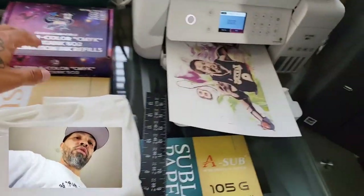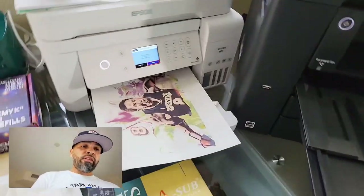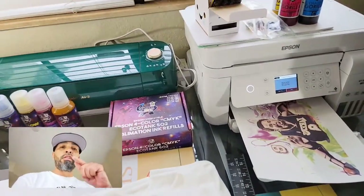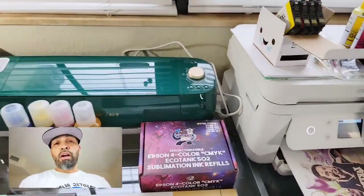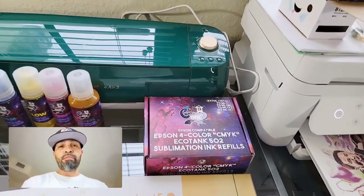This is pretty much the basics — you can always do your research and check out what works for you as far as price range. These are the essentials you need. I'll leave links in the description. Thanks for watching, stay tuned next week, subscribe, and have a blessed day. Peace.